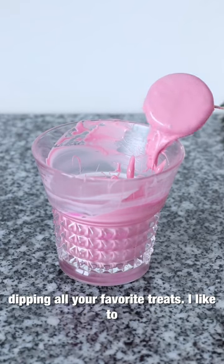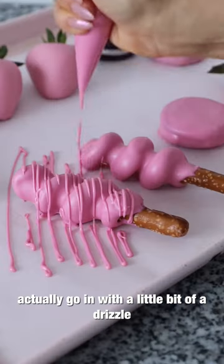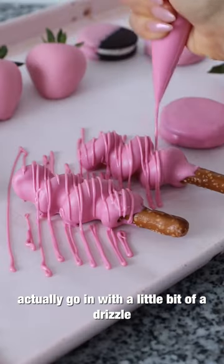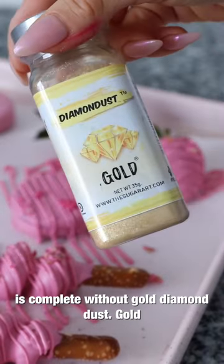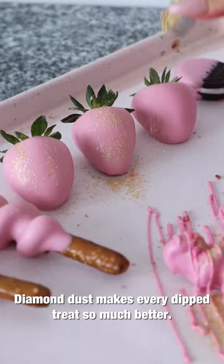I've added a little more bubble gum and look how gorgeous this darker shade is — simply perfect. These are the best chocolate colors ever. Now for the fun part: dipping all your favorite treats. I like to go in with a little drizzle on some of them, and of course nothing is complete without gold diamond dust — it makes every dipped treat so much better.